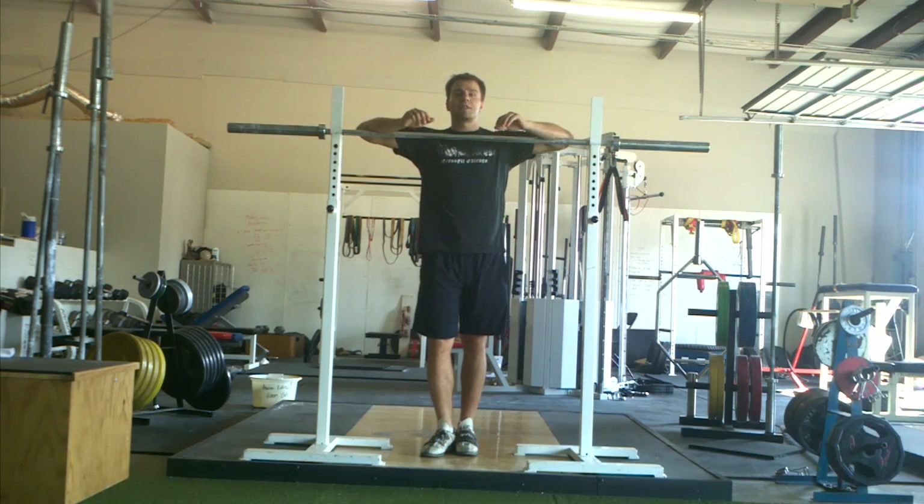Welcome back to Technique Quad. Today we're talking about back squatting. In our last video, we talked about front squatting and all the different grip positions that you can have depending on how much range of motion you have in your shoulders and your thoracic spine.